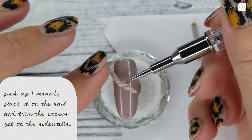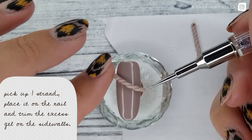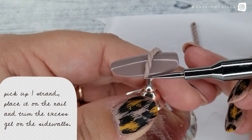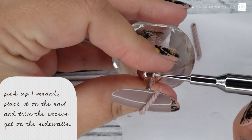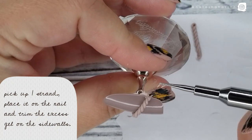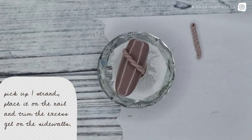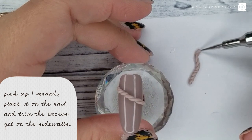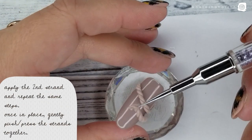Carefully pick up one strand and place it on the nail, then trim the excess gel on the sidewalls. I gently push the gel along the sidewalls too while doing this, just to make sure it's secured to the nail. By the way, I pre-polished this tip with — I believe it's #139 gel polish from Ugly Duckling — and I've left the inhibition layer on there to help adhere the strands of 3D gel.